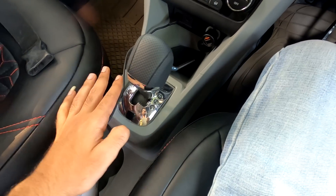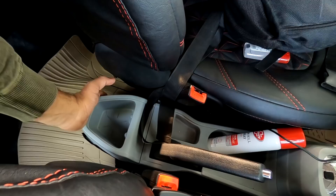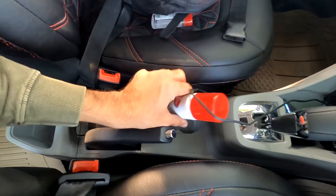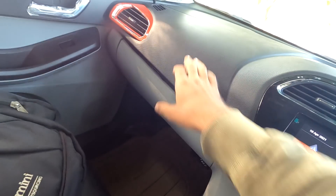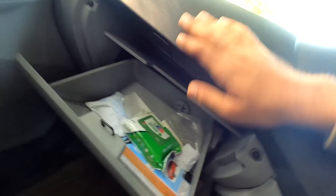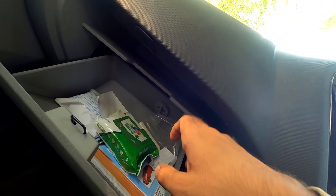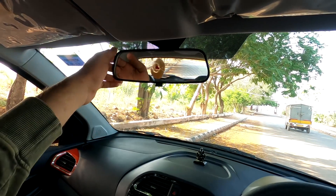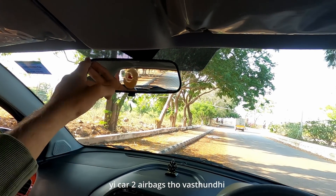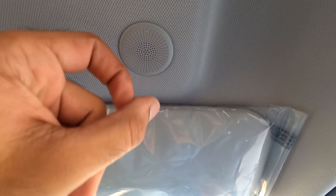This is the automatic version. There is a handbrake, bottle holder, and cup holder. There is a glove box. The IRVM is a normal unit and there is a microphone for calls and audio.